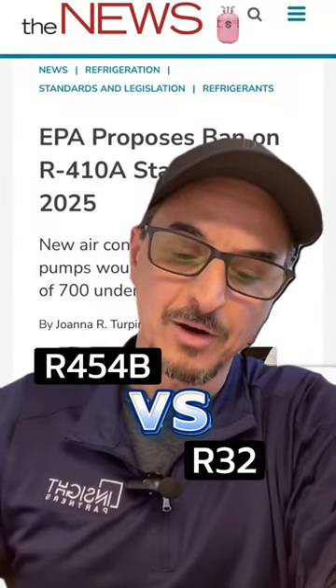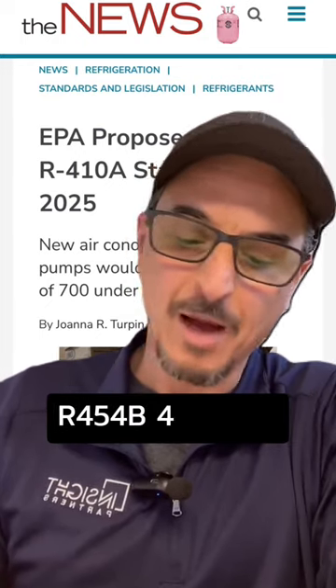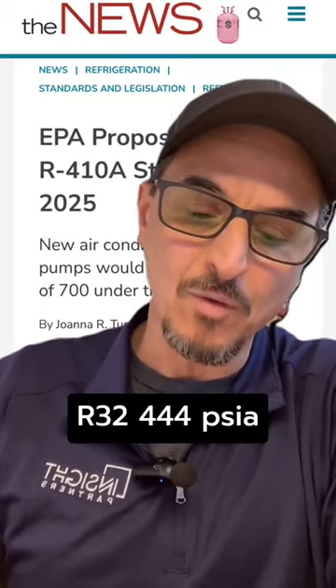Both the 454B and the R32 are pretty similar in operating pressures. The operating pressure of 410A is 434, the operating pressure of 454B is 405, and R32 is 444. So they're all pretty similar there.